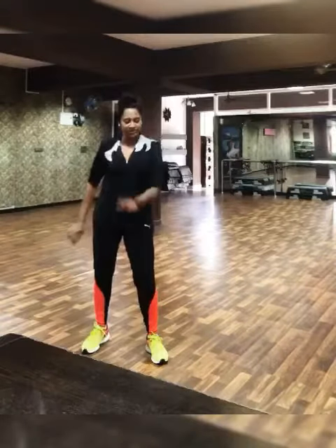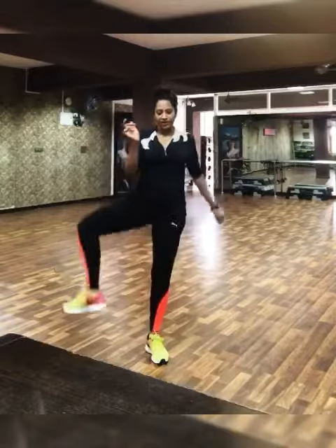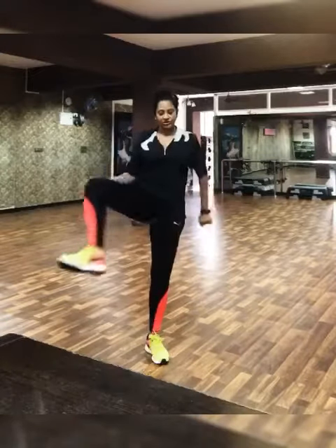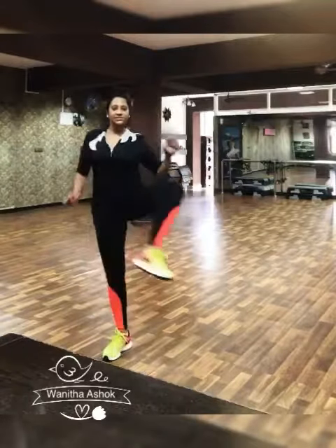Let's go, move it! You can do the same leg or you can alternate it. If you have balance issues, I would suggest that you do the same leg and then shift to the other side.